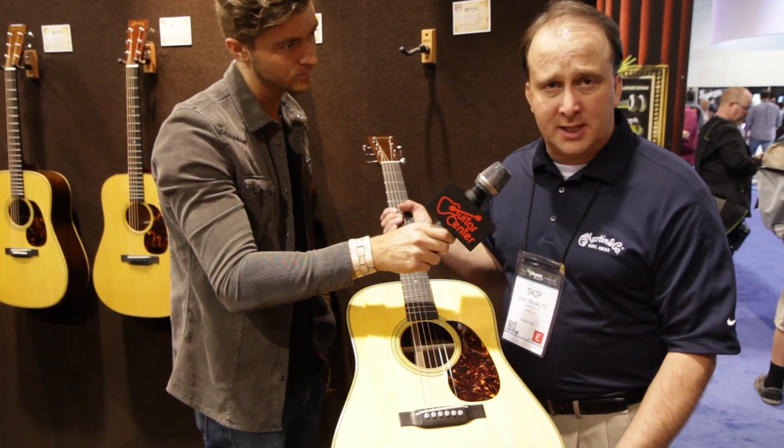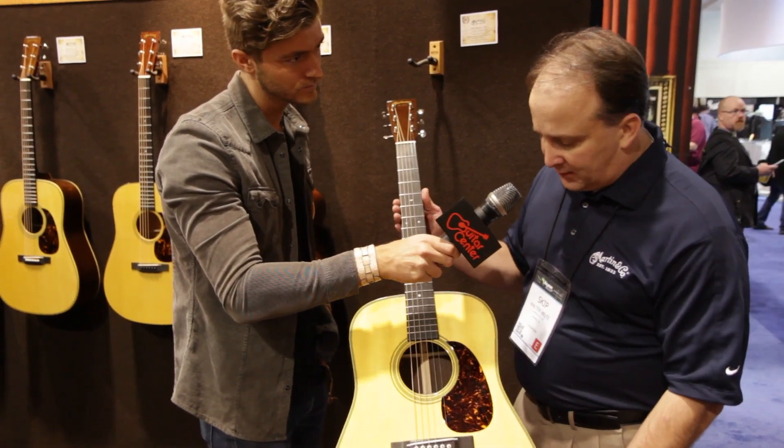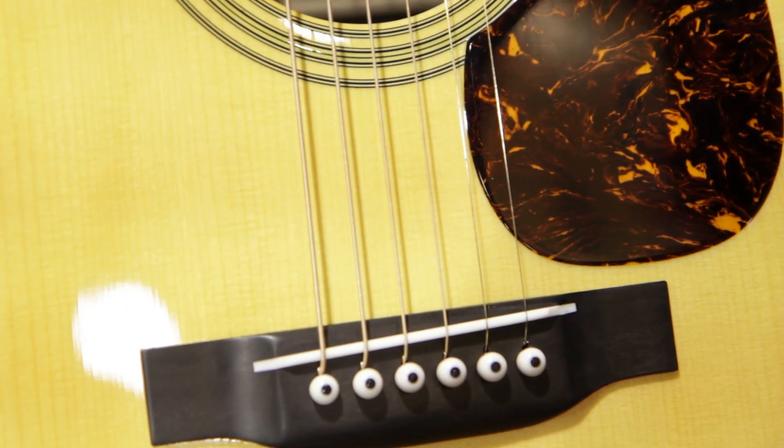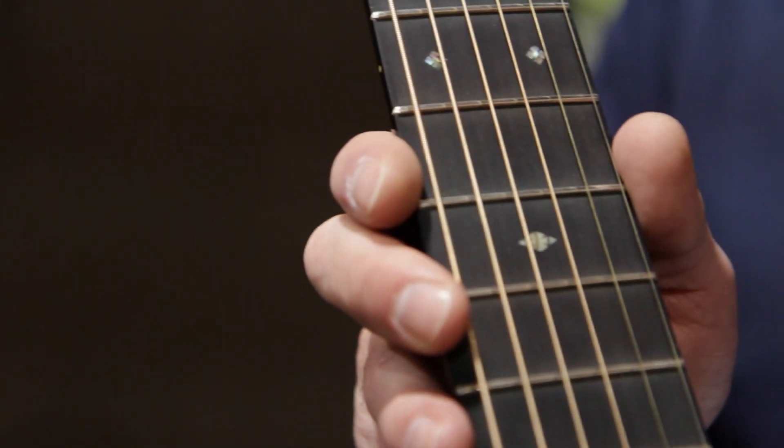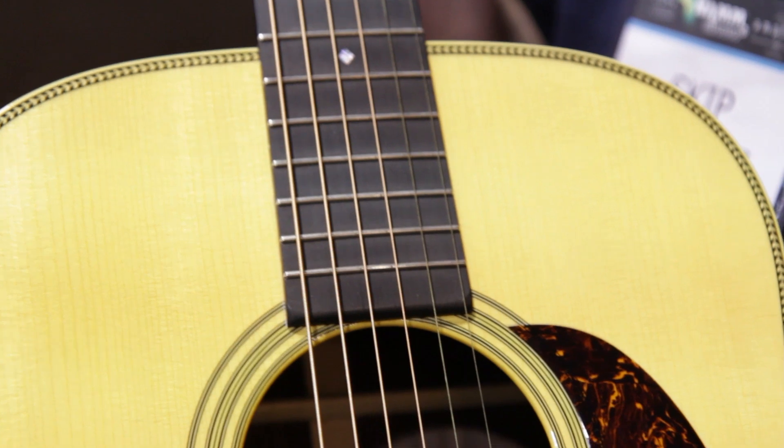We've got the belly style bridge that you would find, long glued-in saddle. Everything is authentic to the time period — pickguard in the exact location, inlays on the fingerboard. It's just a beautiful guitar and we hope to see it come out.